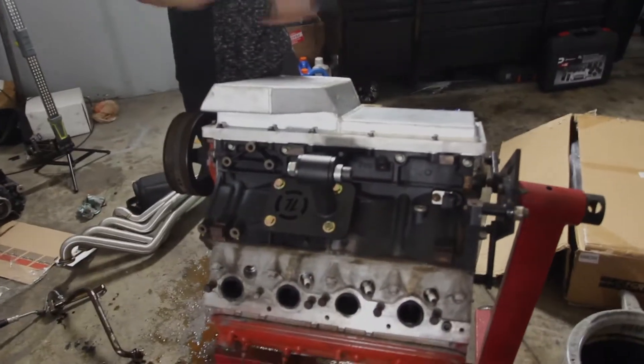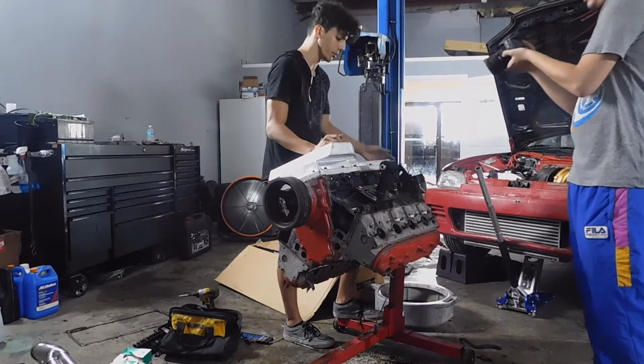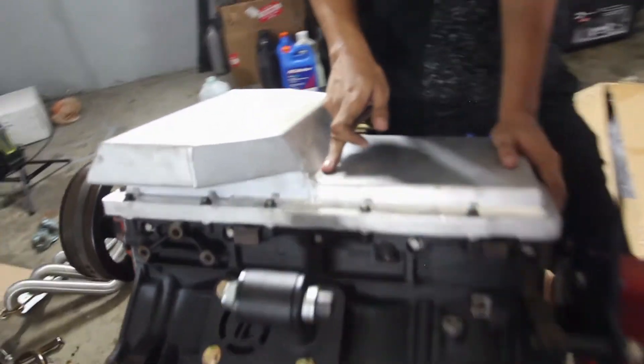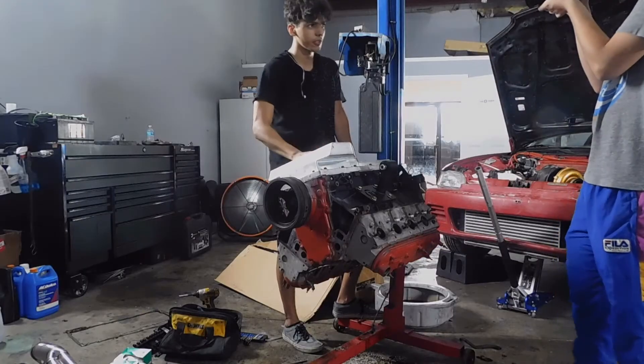All right guys, so as you can see the pan is now on. The only minor problem we ran into is that the two bolts in the back — with the old pan being a rear sump — the bolts were too long, so we're going to have to pick up new ones for right here. But besides that, it's good to go and it's looking great. I just love the quality of it. Like if you look at the welds, you can just tell someone put a lot of time into this. Shout out CX Racing — really cool part right here.